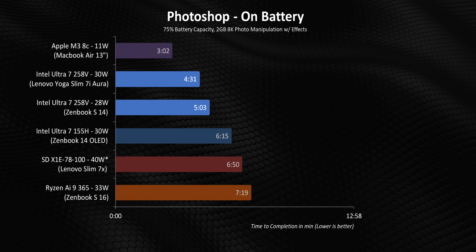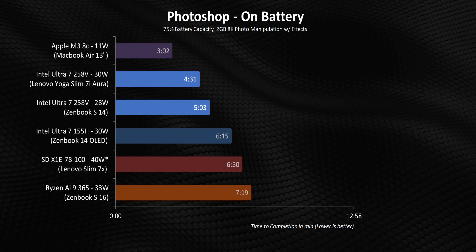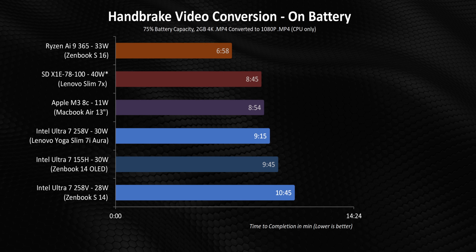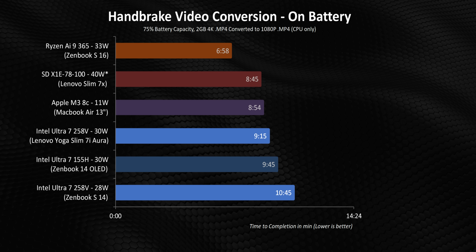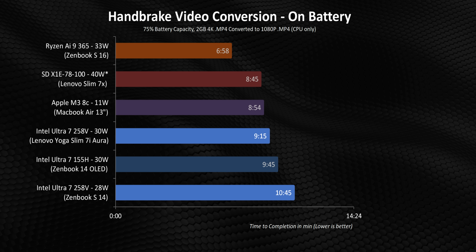Another thing I wanted to discuss is the performance of Lunar Lake when you're unplugged from the mains. It's completely unrealistic to think any of these devices are going to be used in very demanding scenarios when completely away from a plug, but the last thing you want in a pinch is for performance to completely fall off a cliff when you need it most. The performance drop-off for Lunar Lake is a lot less than the 155H and Ryzen AI 9 365. But this is not a MacBook moment for Intel, since that M3 retains a whole lot more of its juice — in some cases it actually ties its scores when it's plugged in. The reason for a lot of that is it's sipping back just 11 watts.